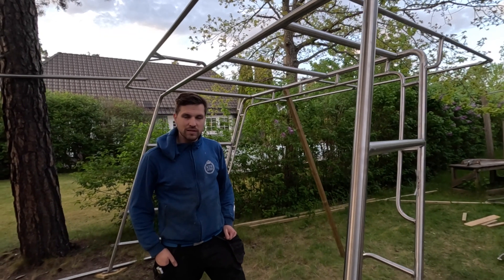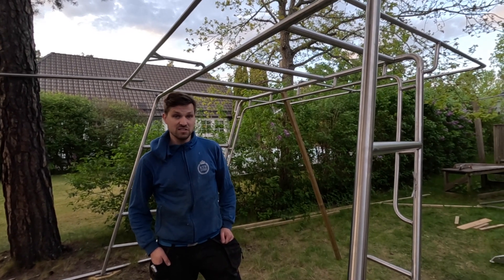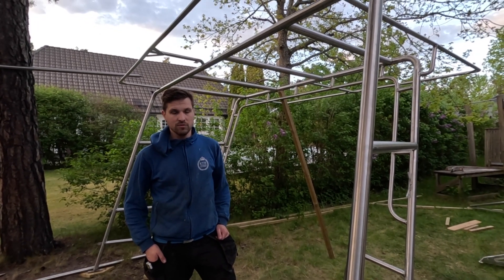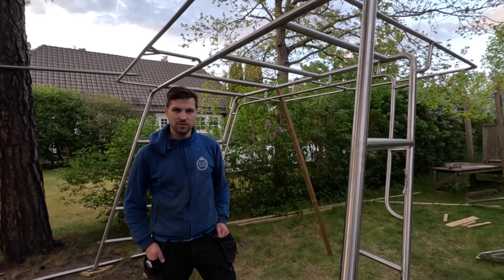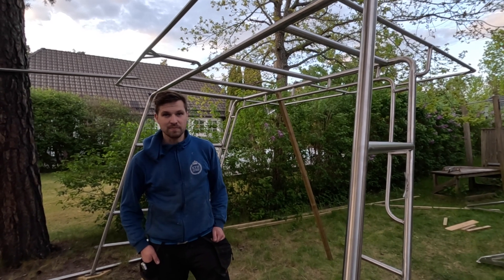Finally, everything is welded on the arc, apart from a small mount for a lantern. The next step is to make it nice and shiny by polishing everything. We will try out some different methods, but mainly it will be mechanical grinding and polishing, and then we'll try to use some electropolishing with a carbon fiber brush and some acid — more on that later when we try it.